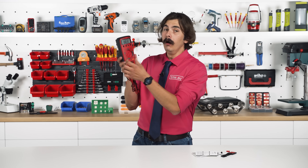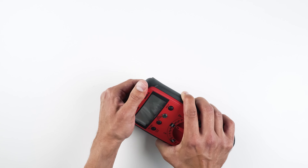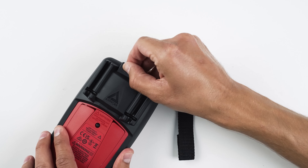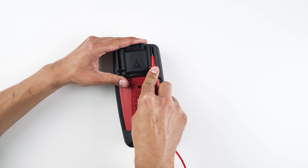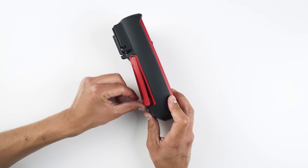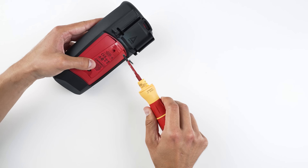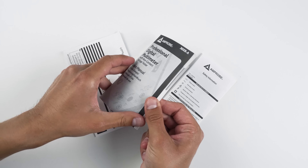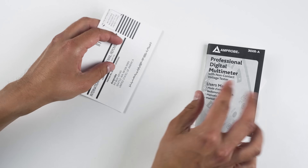But if you do connect probes incorrectly — say you're measuring voltage and then switch to current without changing the terminals — an internal alarm warns you to double-check your setup. Size-wise it's not the most compact unit, but it has a classic rugged holster and a magnetic strap called the MagneGrip, included in the box. On the back there are probe holders and a sturdy stand with a locking hook, which is great. It runs on a 9V battery accessed by removing two screws, and you can also access the fuses that way.